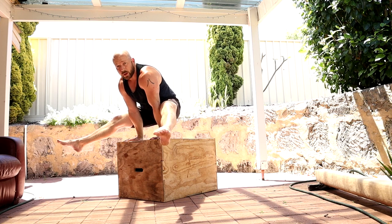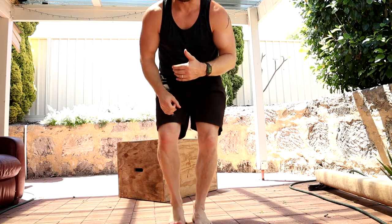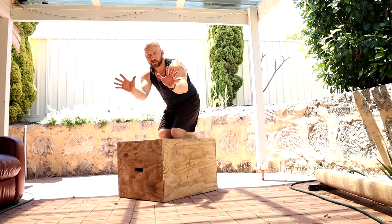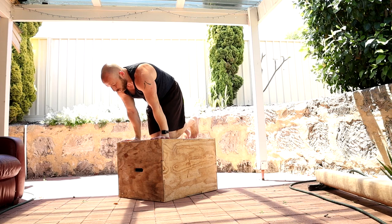Work at holding for around 15 to 30 seconds, accumulating the time if you need to. Once we have a usable straddle L-sit, we can work on the transition from the bottom of the straddle press through to the straddle L-sit. Using the box is a great way to start because you can slow everything down. Turn the hands out slightly to make it a little bit easier to protract and push up into that position.